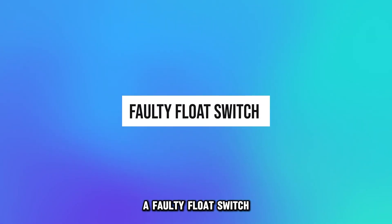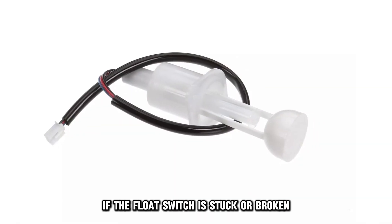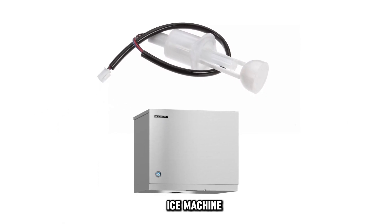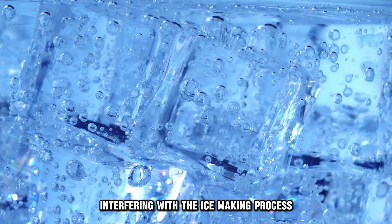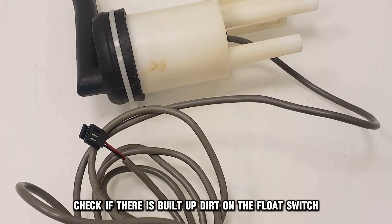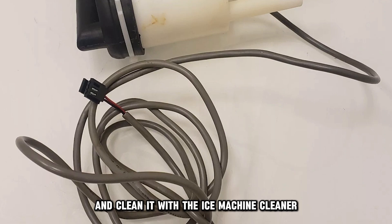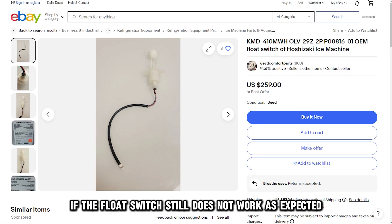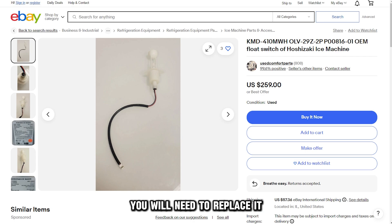A faulty float switch. If the float switch is stuck or broken, it won't properly detect the water levels in the ice machine, interfering with the ice-making process. Check if there's built-up dirt on the float switch and clean it with ice machine cleaner. If the float switch still doesn't work as expected, you will need to replace it.